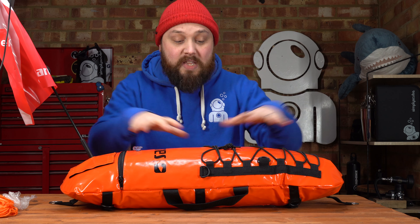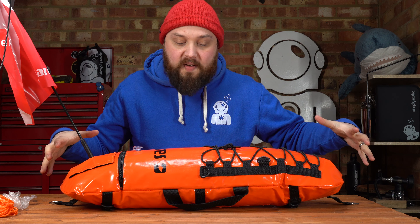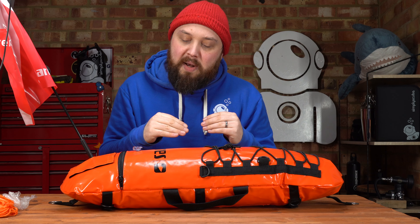Hi everybody, welcome to Simply Scuba. In today's video we're going to be taking a closer look at the Mares Hydro Flat Torpedo Buoy. This is a permanent surface marker buoy - you inflate it at the beginning and tow it along. It's a refuge buoy that you can have inflated on the surface, attach all your gear to. It's designed for spearfishing, freediving, and apnea. It has a protective outer shell and an internal bladder to protect it and keep it inflated. There's a decent-sized flag too, so you're really going to stand out in the water.